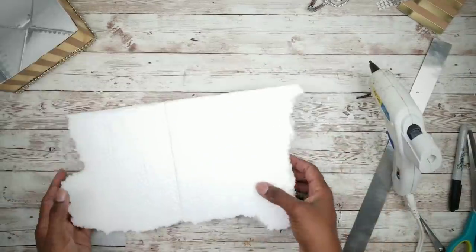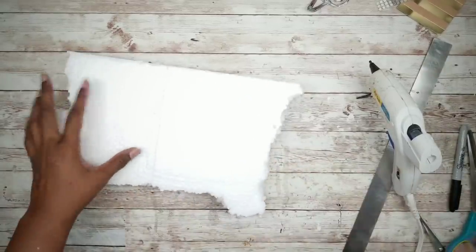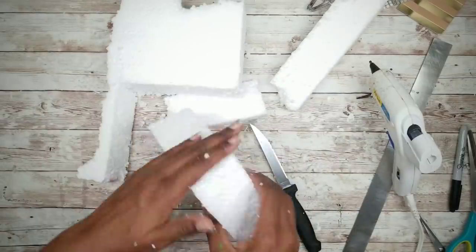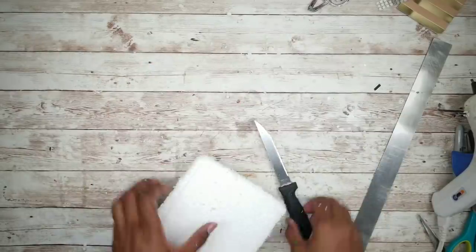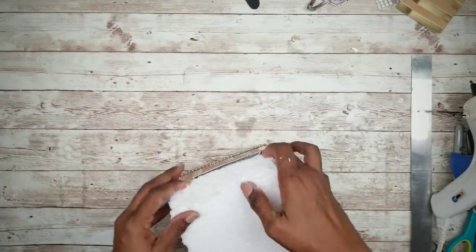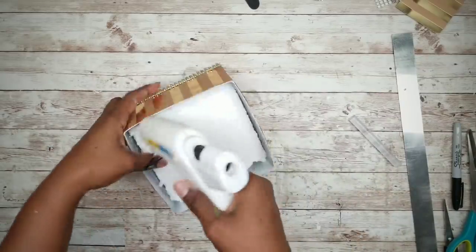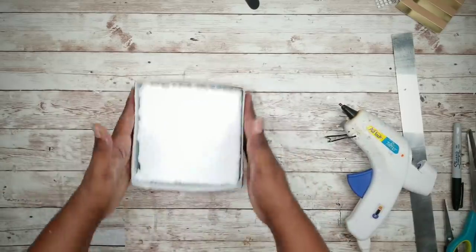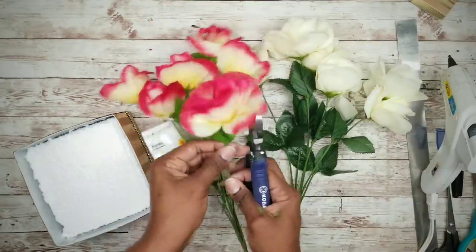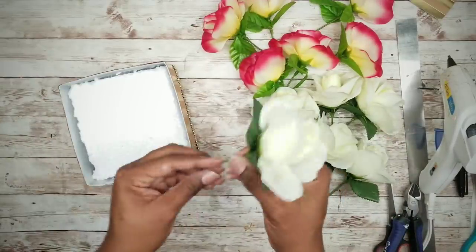I have a scrap piece of foam that I'm going to cut to fit inside the box — you can also use floral foam. Press the box into the foam to imprint it, then cut that square out along the imprinted lines. Styrofoam can be messy so do a quick clean up, then place the foam inside the box. You can run a bead of hot glue inside the edge if you like, but it's not necessary. Now take two bunches of roses from the Dollar Tree and cut off the roses leaving about a two-inch stem below each bud. Now that they're all cut, start applying them inside the box in rows.